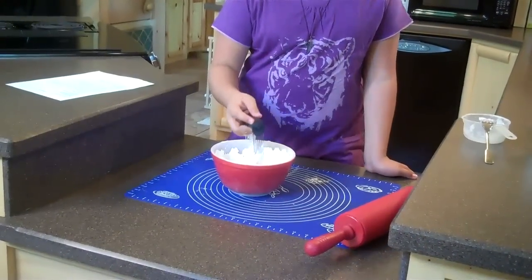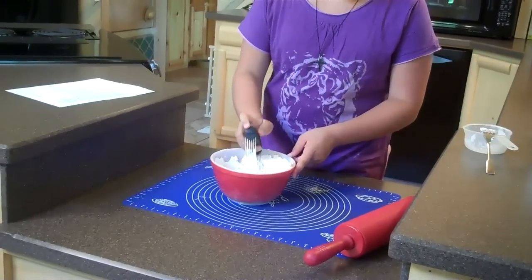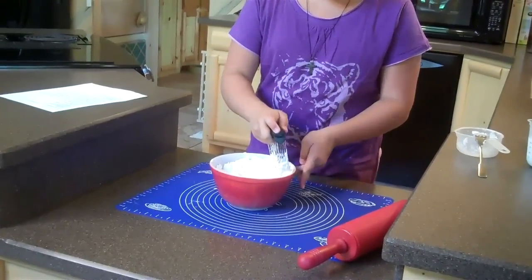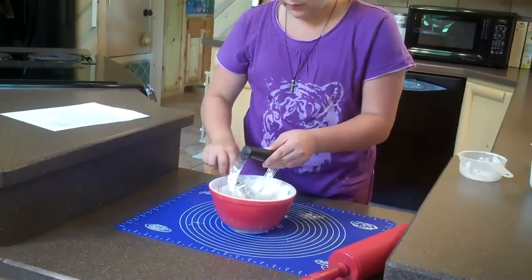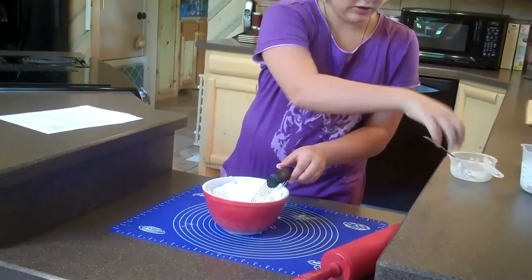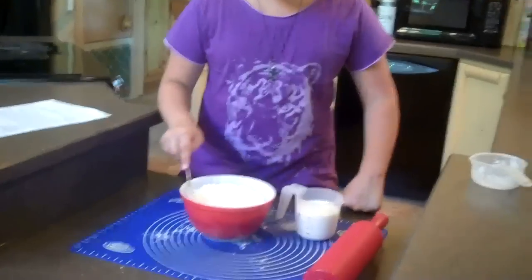Now we're going to mix it in with our pastry blender. You need to go down lightly so a puff of flour doesn't get in your face, then just slowly bring it up and go down again. While you're doing that, you need to turn your bowl. Every once in a while, take a fork, a knife, or a spoon and gently scrape off your shortening. You need to keep blending until it is well mixed and it resembles some kind of crumbs. Now our powdery mix resembles sort of like cornmeal.